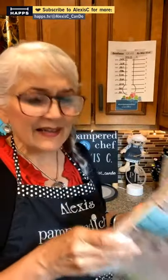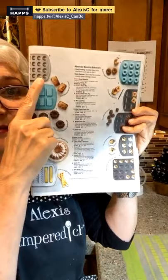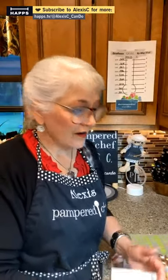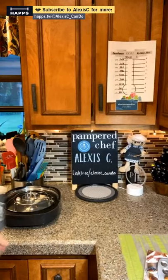Pampered Chef has all the bakeware you'll ever need — donut pans, donut hole pans, muffin pans. I used to make bread all the time. My son Bryce is doing well — he's 19, at the University of Georgia, with about four or five weeks of school left, still doing good in class.